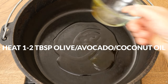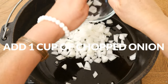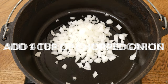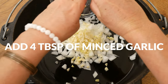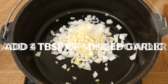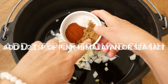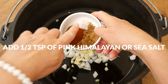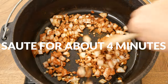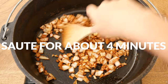In a large pot, heat one to two tablespoons of either olive, avocado, or coconut oil over medium heat. Add in one cup of chopped up onion, four tablespoons of minced garlic, which is about four to six garlic cloves depending on their size, and one tablespoon of chili powder, two teaspoons of ground cumin, and one half teaspoon of pink Himalayan or sea salt. Saute for about four minutes, or until the onions become translucent and fragrant, stirring constantly.